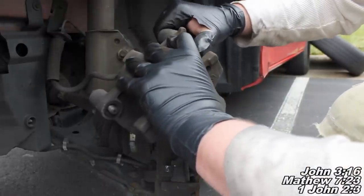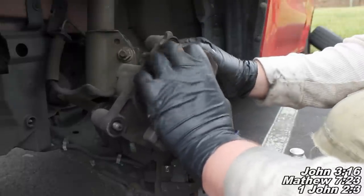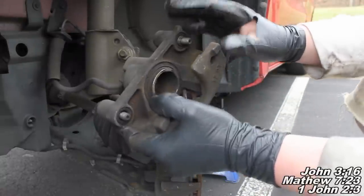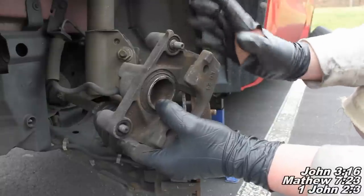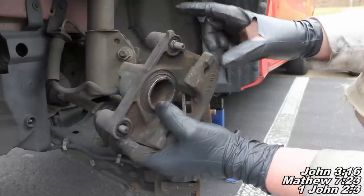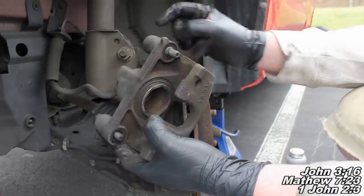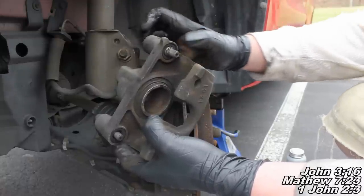This one may require some work. I actually have a video showing you how to remove difficult slide pins — you can search 'Fixbook caliper slide pin' or 'Fixbook pin' and you'll be able to find it. That will show you how to remove difficult pins that are not coming out. You'll just want to make sure you can remove the slide pin and then apply some grease so it'll slide back and forth.